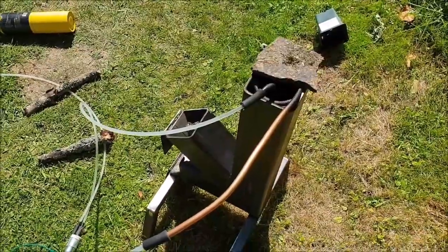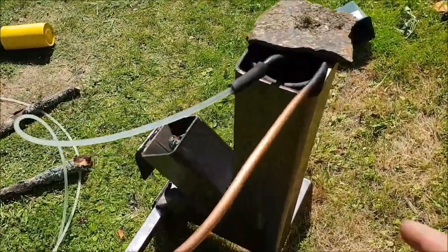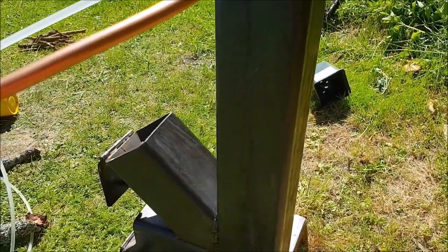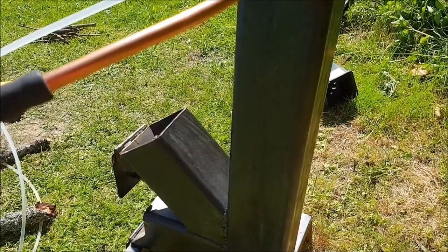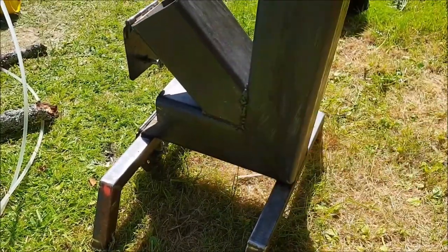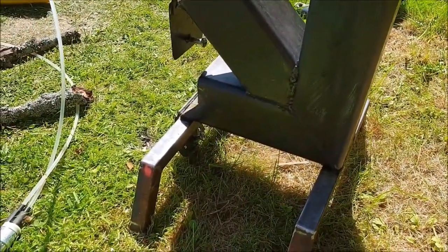I'm going to make a better heat exchanger to go down the middle. At the moment I've only got a short one — it only goes down to about here because I bodged it up. So I'm going to buy another piece of copper, get one to go right down to the bottom, and I might put an external one as well to capture more heat, then a T-split to double the output.